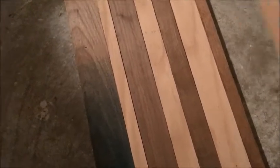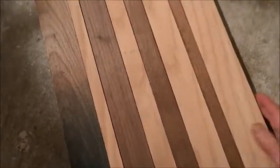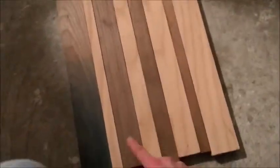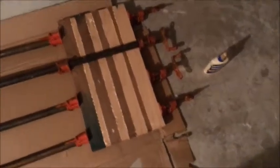Then we're gonna put our one and three-fourths board — same as this one — and then our last one, the big two and one-fourth board. So it'll look just like that, the same pattern on the side just in a different color, and we're gonna glue them up.